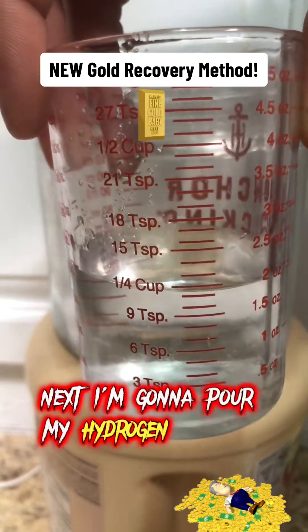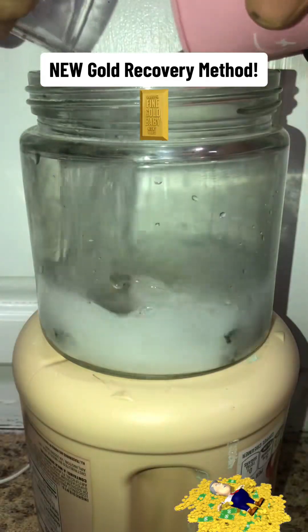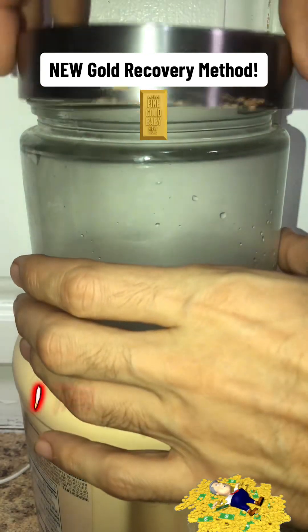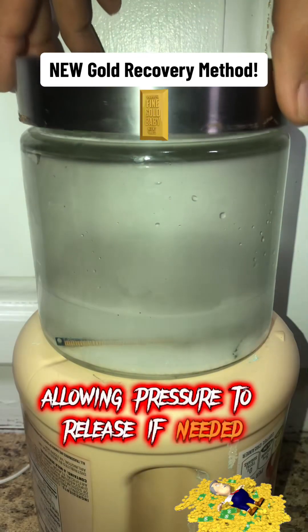Next I'm going to pour my hydrogen peroxide and vinegar in the jar at the same time. This method does not need a burner and only costs under 5 USD. I then put my jar's lid on but not all the way, allowing pressure to release if needed.